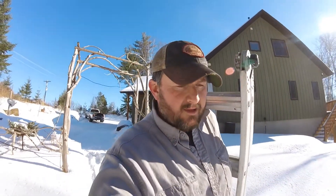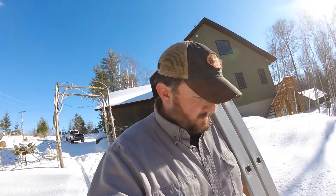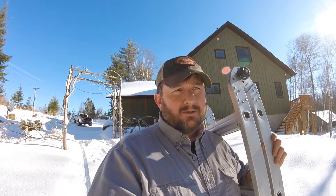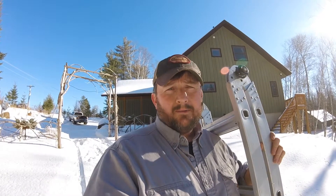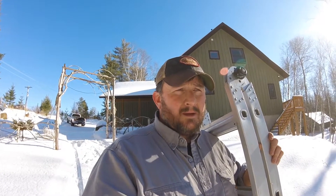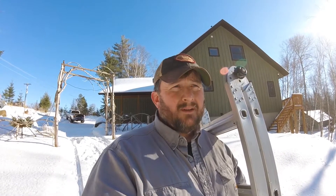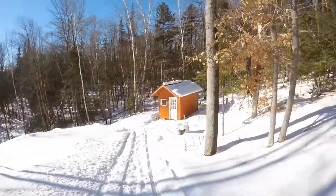I'm on my way down to the sauna right now. I've had some questions about the electrical system, the solar, how it's wired, and the lights. So I'm gonna go down here and make a quick video of how it's all done so if somebody wants to do something similar they'll have an idea what to do.